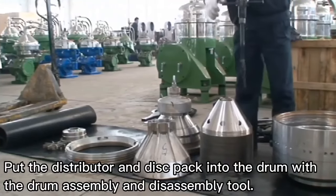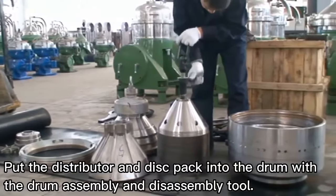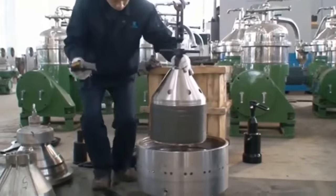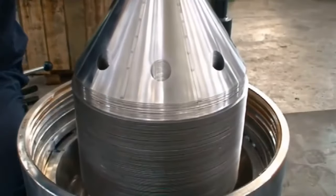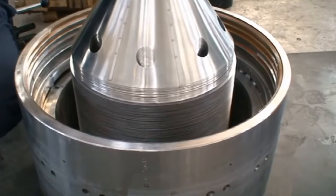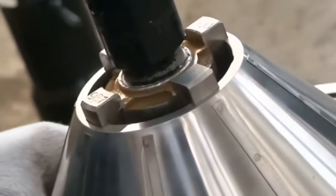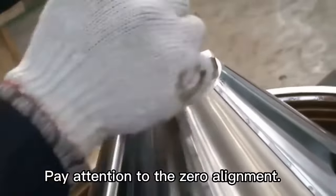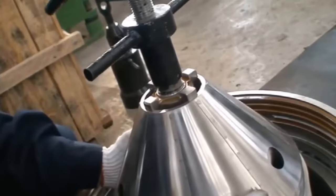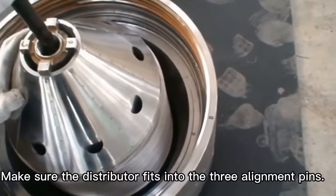Put the distributor and disk pack into the drum with the drum assembly and disassembly tool. Pay attention to the serial alignment. Turn the disk pack left and right by hand. Make sure the distributor fits into the serial alignment pins.